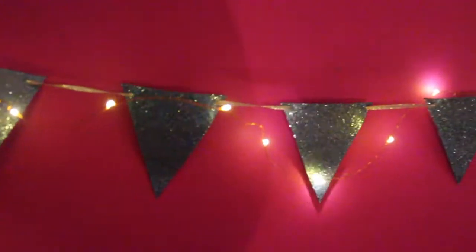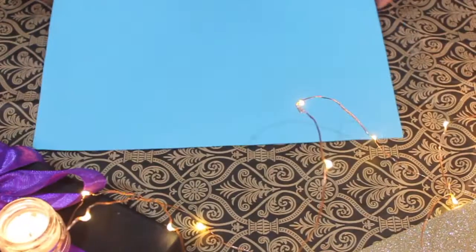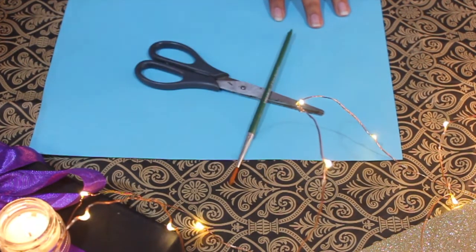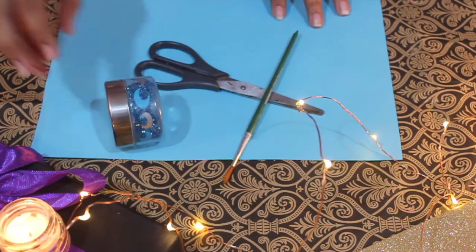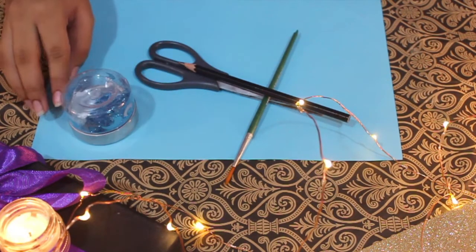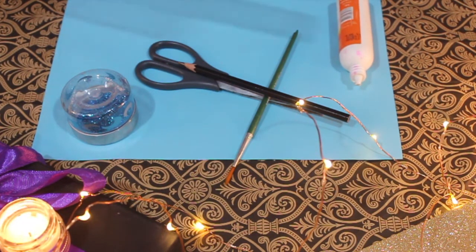Now I am going to show you how to make this banner, which is very simple. The things you are going to need for this DIY are a paper, a scissor, a paintbrush, some glitter, a pencil, some glue and a ruler.